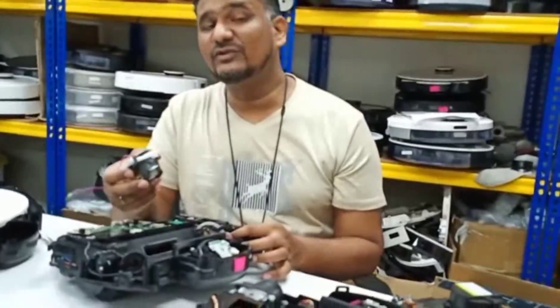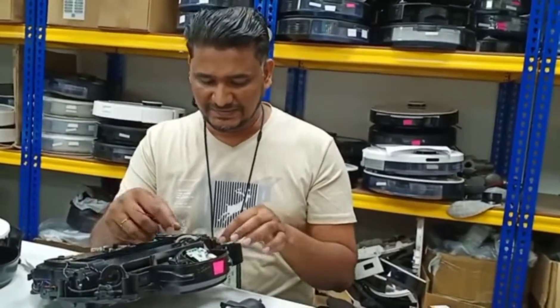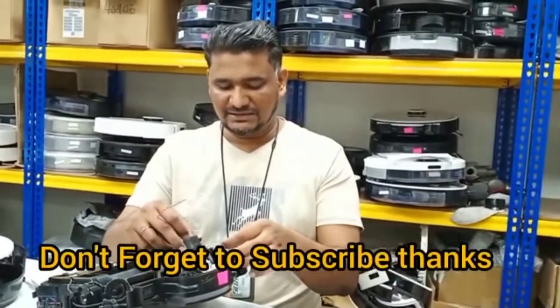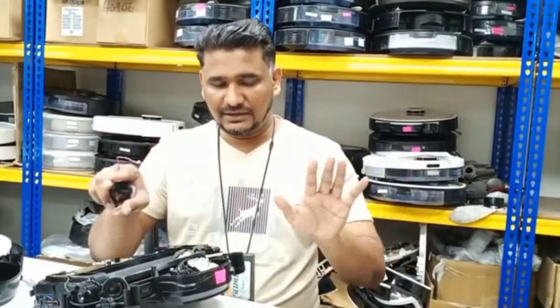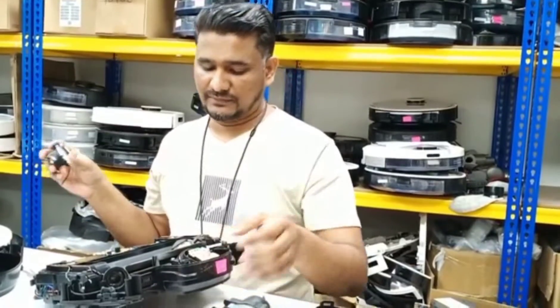But if you don't have a service center in your area and parts are not available, then you can just take out the pipeline, make it clean and clear, and switch it back to start working again. Thanks for watching this video, thank you very much.